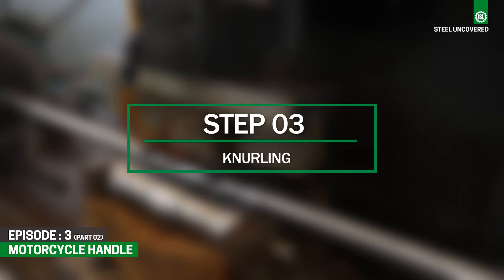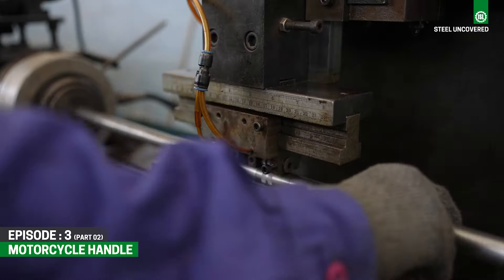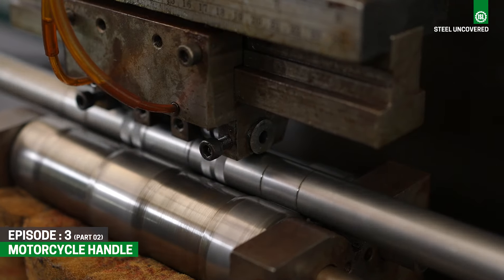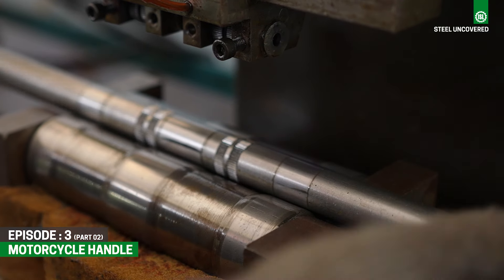Step 3: Knurling. During the knurling process on handlebars, a pattern of straight, angled, or crossed lines is rolled into the material. Knurling can reduce the slipping of the handlebars inside the risers on the motorcycle by providing better grip and stability.